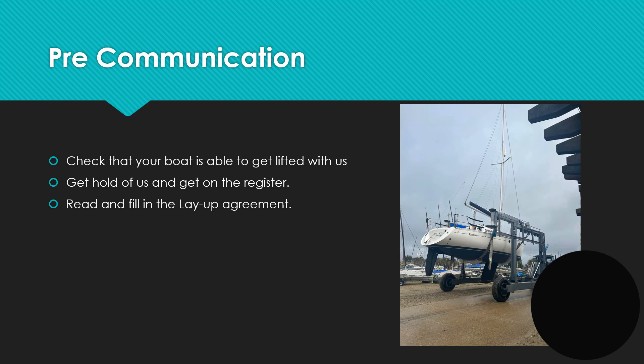If you're interested in the winter layup at HISC, all you need to do is let us know — get hold of one of our office team and that will put you on a list of interest. To confirm your place you read and sign an agreement for the winter layup.